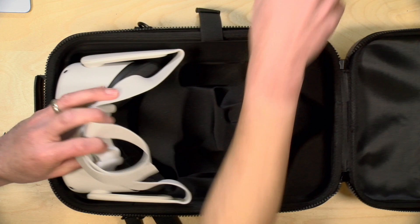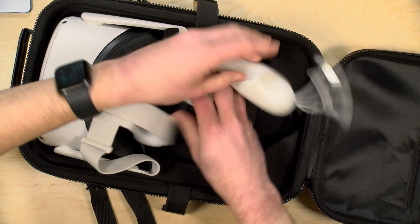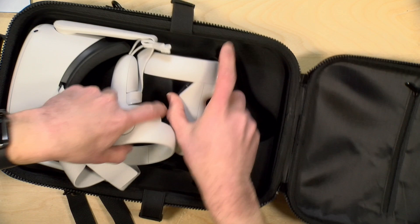We'll get the controllers loaded in here — I just got to get them oriented in the right way. So let's get that in here like that, and we can put the other one in next to it and get that going.